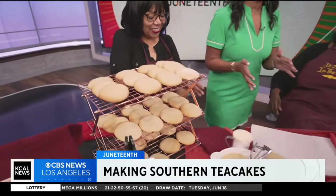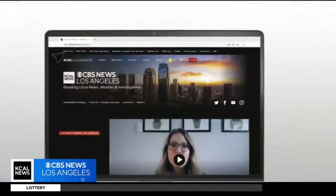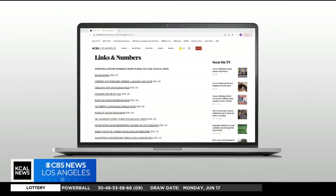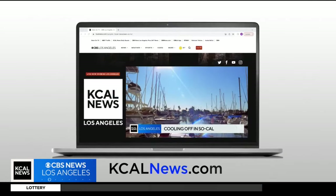Thank you so much for joining us. You can find more information about Laura Ball and Juneteenth celebrations by going to our website, kcalnews.com, and clicking Seen on TV.